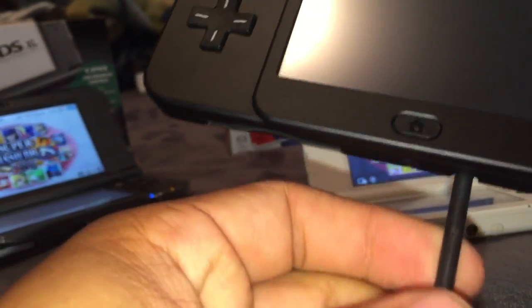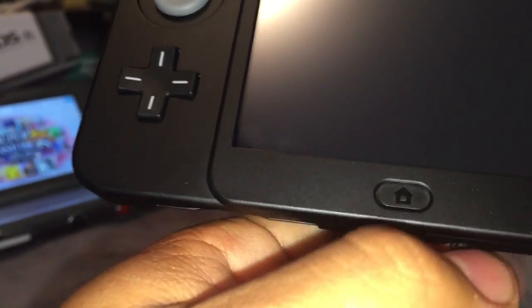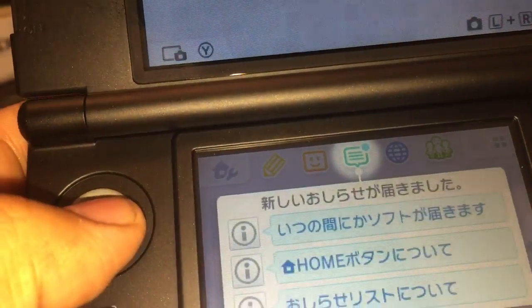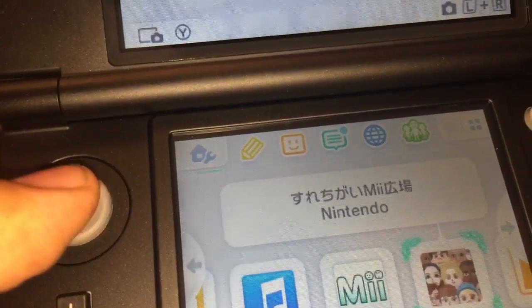So now we're headed into the Japanese home menu — and it's already got a fingerprint on it! There we go. Wow, everything is in Japanese — so cool!